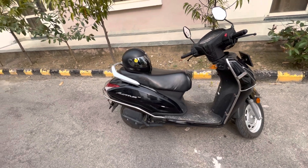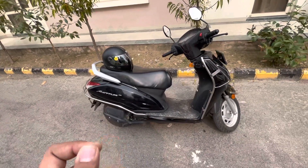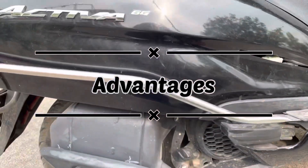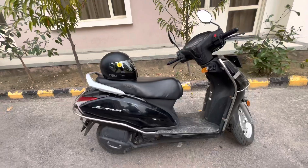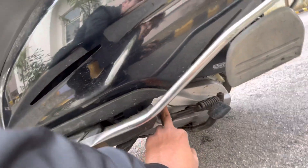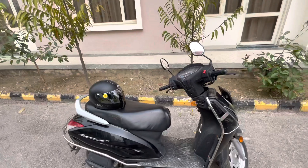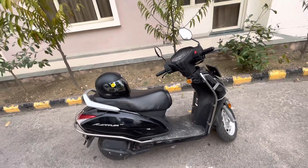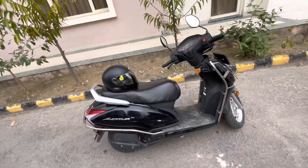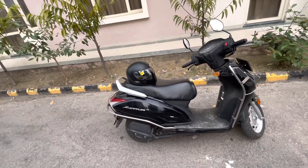The first advantage I feel about this scooter is the refinement of the engine. Being very honest, it's a BS6 compliant engine and the refinement is superb — simply awesome. It is the most refined engine I have ever seen in this class. The smoothness is far better than other competitors like the Maestro and Jupiter. I've heard that some noise started coming from the Jupiter after a long duration, but there is no complaint about the refinement of this Activa 6G — that is super awesome.